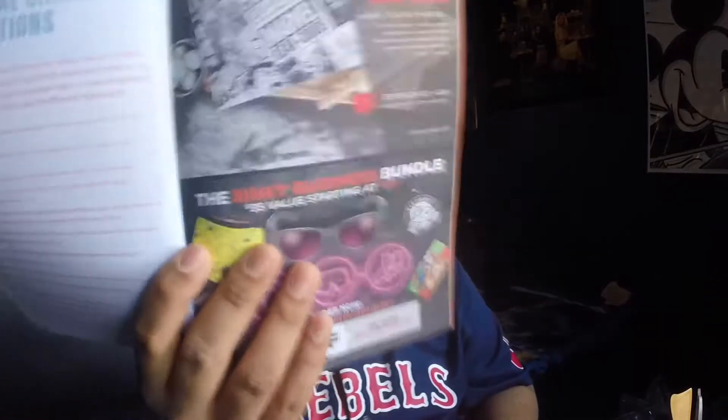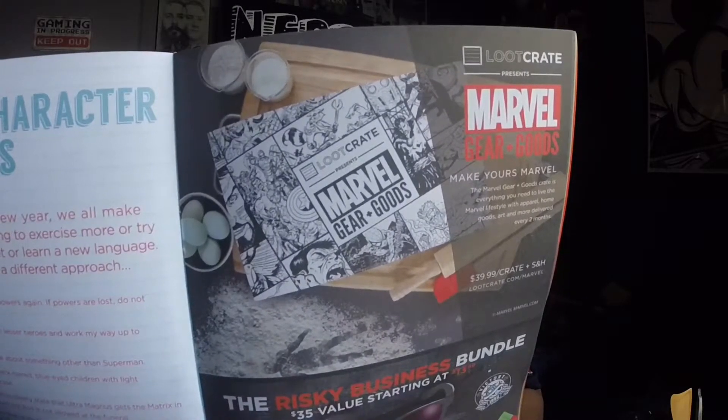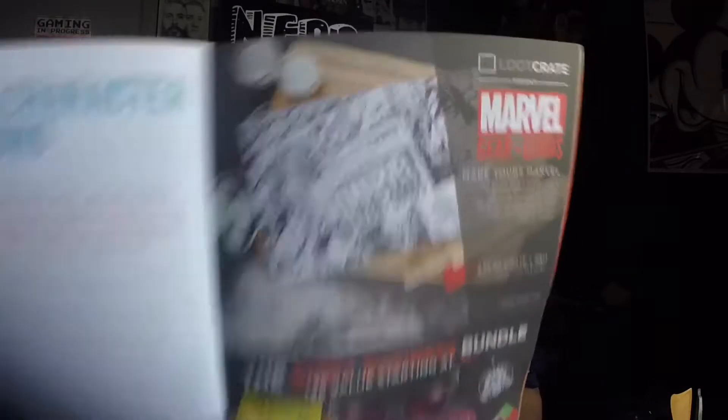One thing I did see today — my cousin actually shot me a text about this Marvel gear and goods box. That looks freaking sick. I was actually debating on getting Collector Corps or that one, and I'm probably gonna get both. Let's be honest.